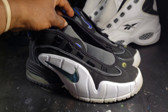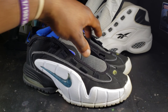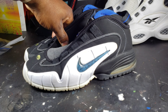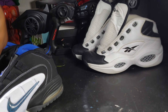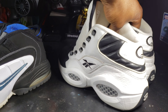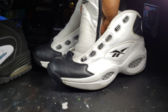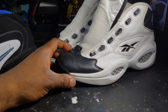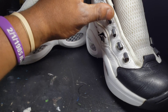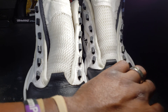The next step with these is going to be saucing them when they actually get dry. It's going to help with the yellowing in the front. I'm going to wait till they're dry and then see if I can get this off with some other treatment that I have, then lace them up and get them ready for the customer.